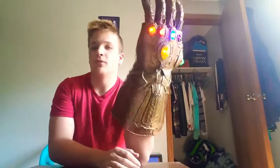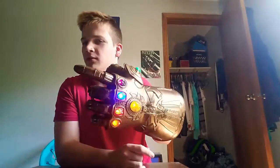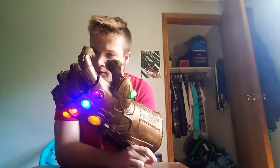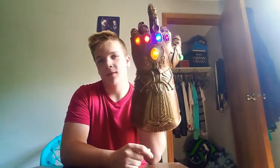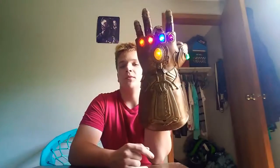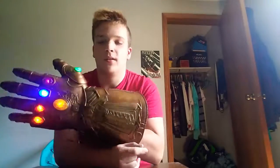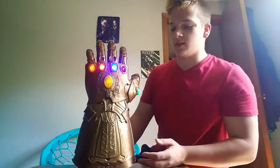That's pretty cool — you can point to people, like 'hey, you come here,' or just go full Thanos and really feel cool.